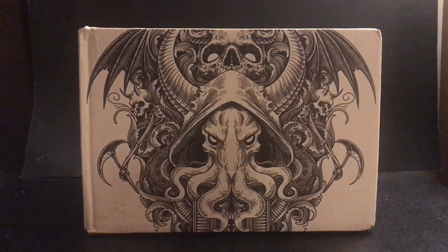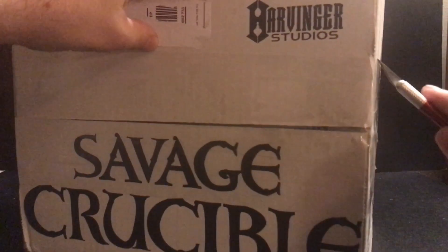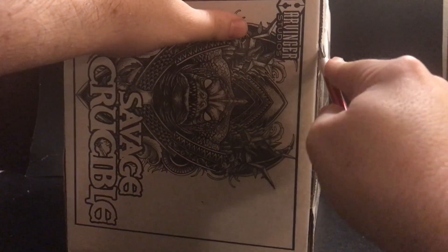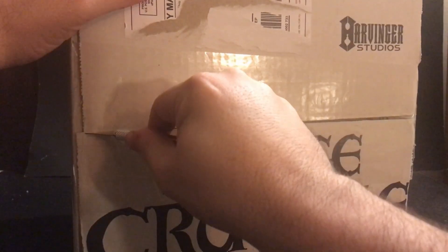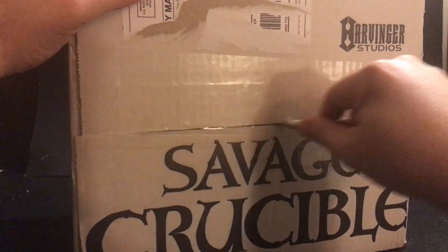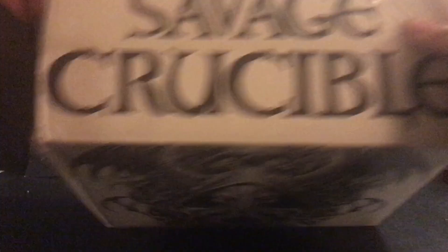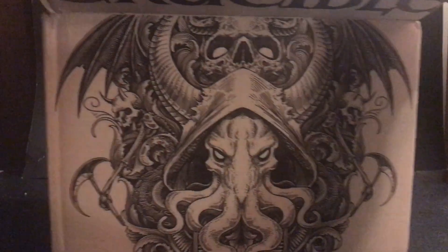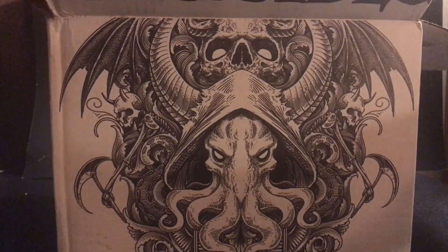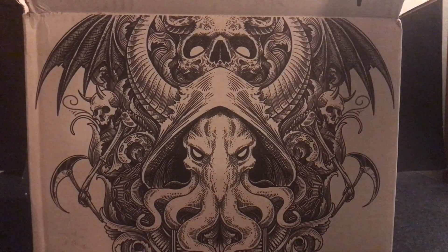I've got my X-Acto knife in hand, so we're going to open this up and I'll show you what figure I got. Opening up the box now. We've got the stuffing out of the way.